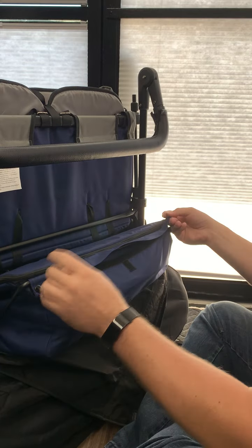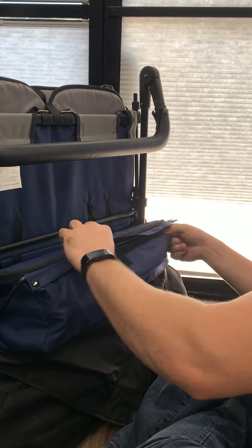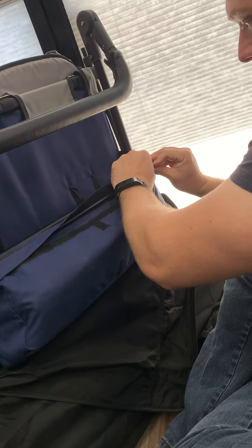It's a lot easier to do this if the zipper is closed. Then, even though I haven't done the velcro quite yet, do the snap on the other side.